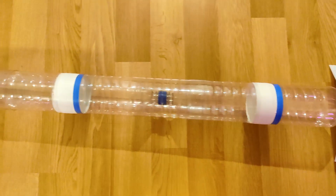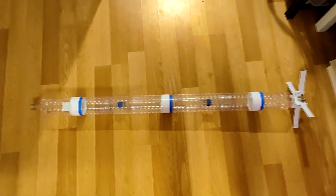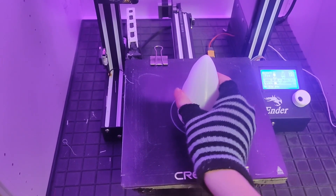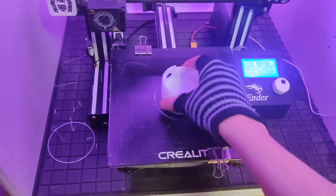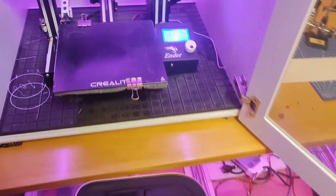After losing the last rocket into the forest, I built another bigger one, because size does matter. Then I started working on the parachute release mechanism, which I 3D printed out of the same PETG but with a thin wall thickness, so the parts are as lightweight as possible.